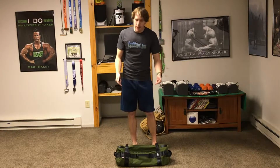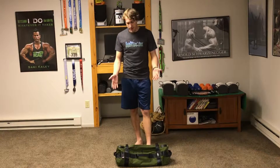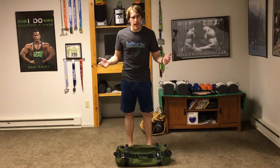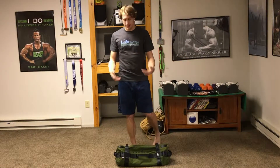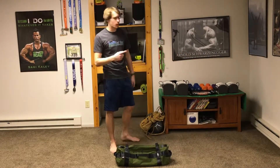For this workout you need one piece of equipment: a sandbag. I'm using a Brute Force sandbag — it's not filled to capacity but has a good chunk of weight. If you don't have a sandbag, you can use another one, but make sure it's a workout sandbag that can sustain being dropped and all that.